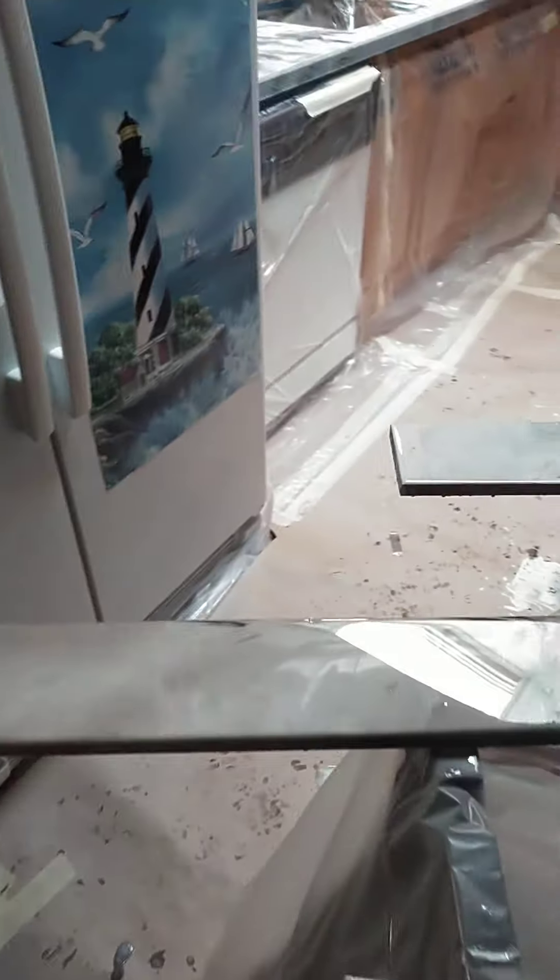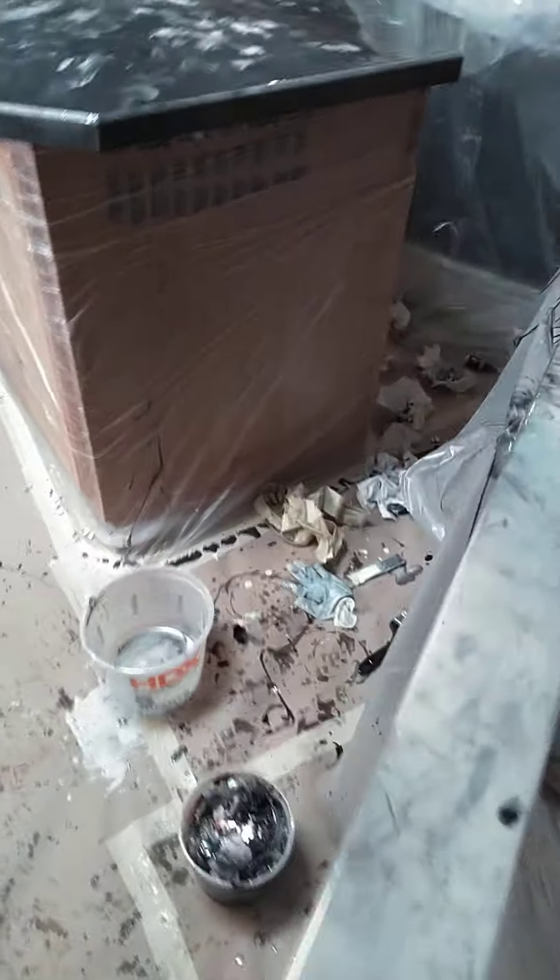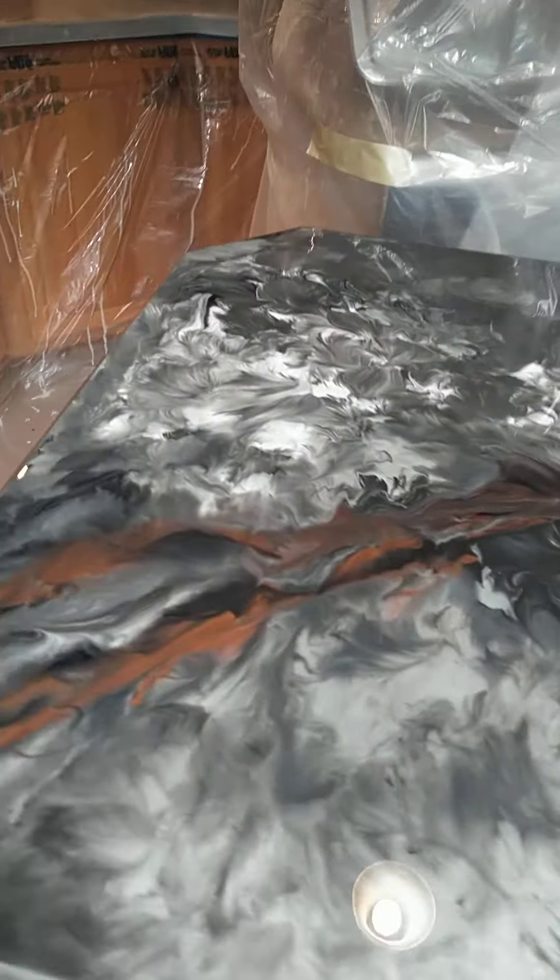Let's check out the other pieces here. We've got the island — I'm really digging the island with that cool vein look. And then our peninsula coming through, and last, the sink L.